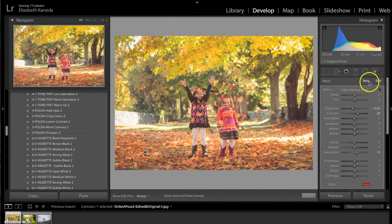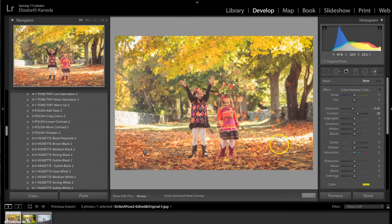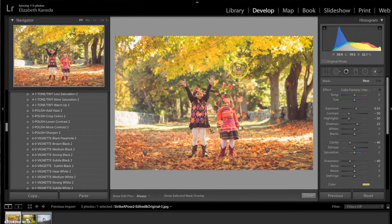I'm going to do this same process again — hit New and this time use the Color Mustard brush, spotting it on the ground and up in the back of the trees. Then one last brush: I'm going to use the Haze Golden brush just up in the trees a little bit.